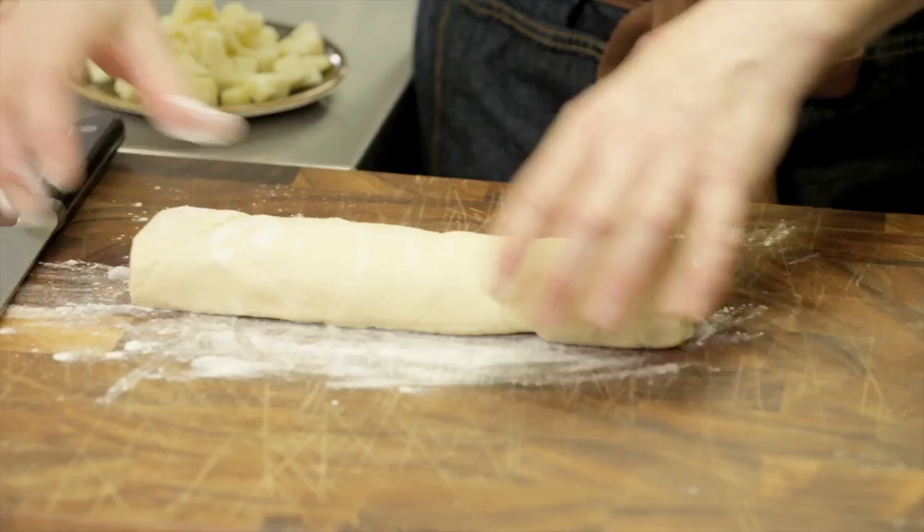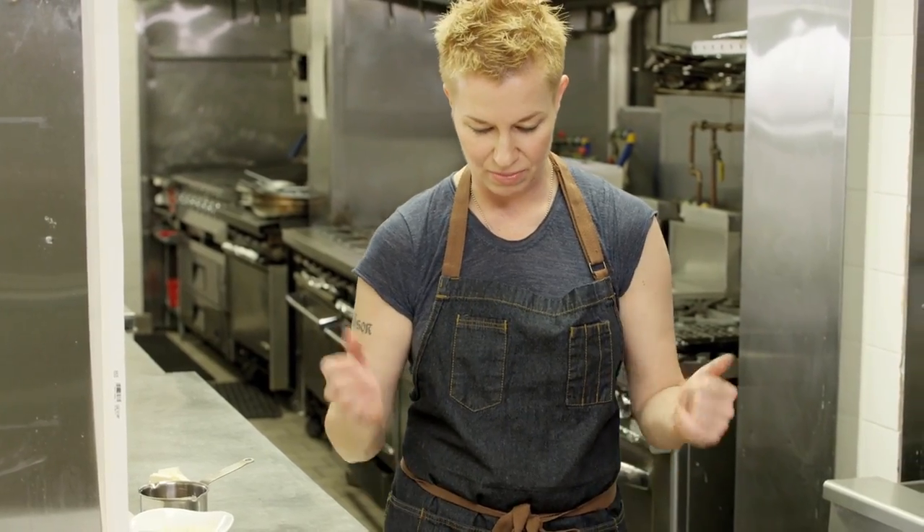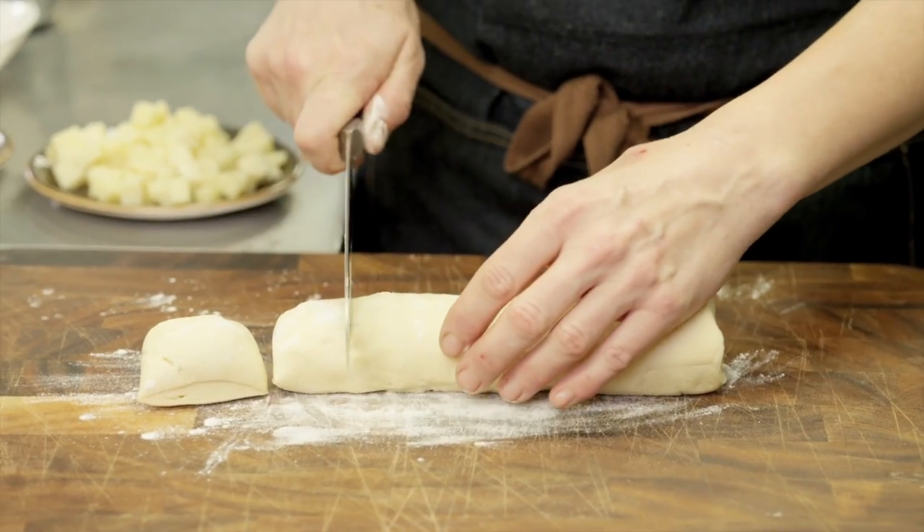This is the crescent dough. It comes in little perforated triangles so you can make little crescent rolls, but to me it's a block of dough right now. So I'm going to cut off some big chunks of the dough.